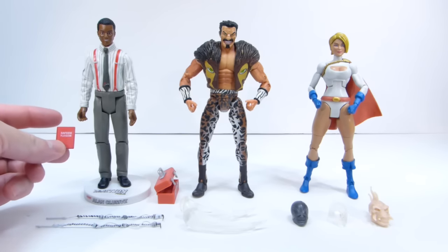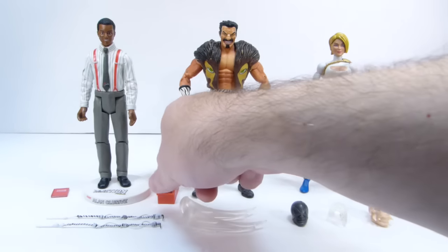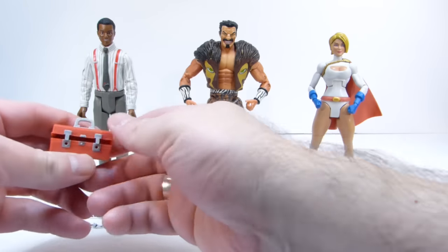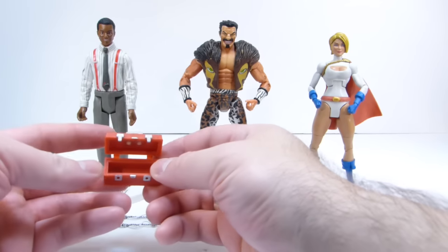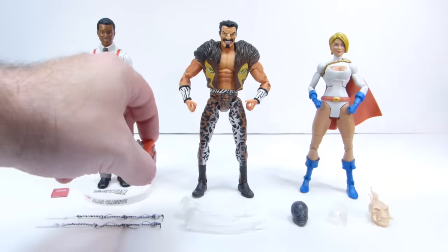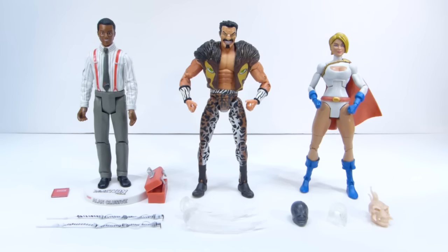It comes with a little book that says Safeco Playbook on it, a little stand, and this cool little tackle box which you can open up and put things in. I think I got him for under $20 shipped and he's in great condition, so very happy with that purchase.